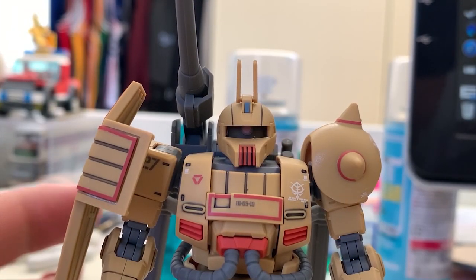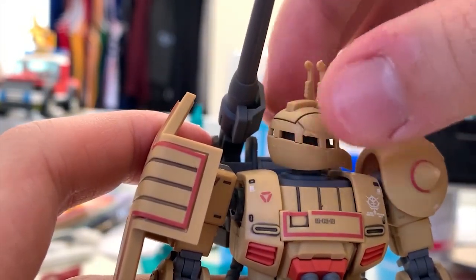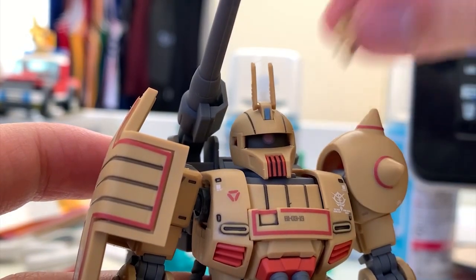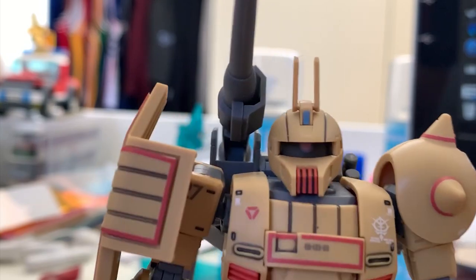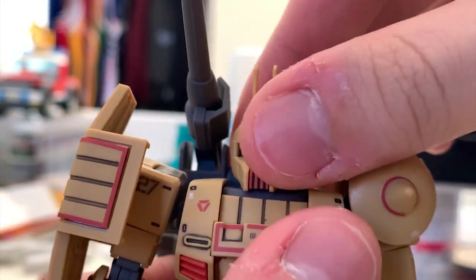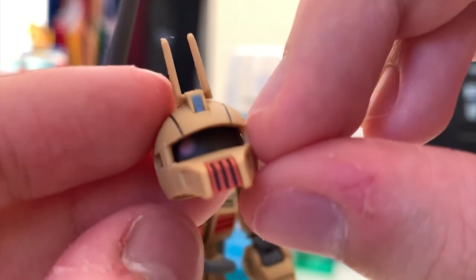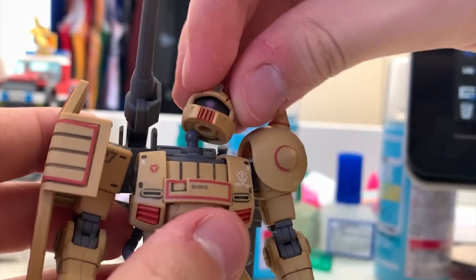As usual, we're going to start with the head. This time, as I mentioned, it is using the Zaku 1's head. Lift up and lift down is pretty good. Moving 360 is pretty nice as well. For the antenna, you have two options — you can use the normal mode antenna or the wrapped type antenna. You have to choose before you assemble it because once it's on, it's literally impossible to pull out — it is extremely tight and you will just damage the parts. The mono eye is movable as well, just like all the other Zaku series. There's a little hidden joint down here for you to move the mono eye — same thing like most of the Origin Zaku.